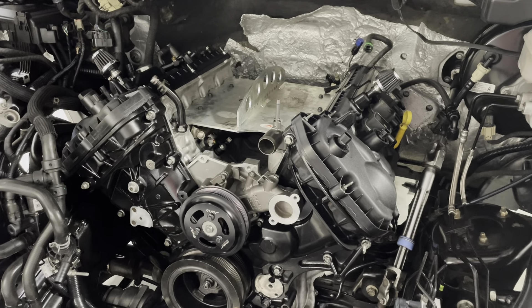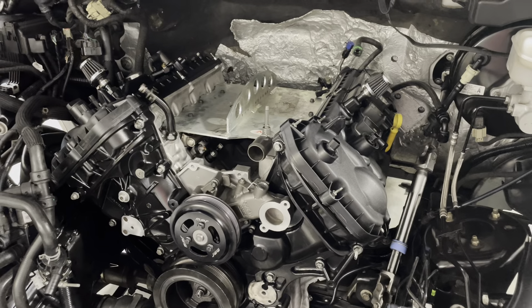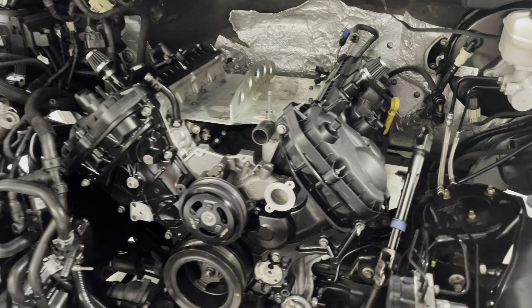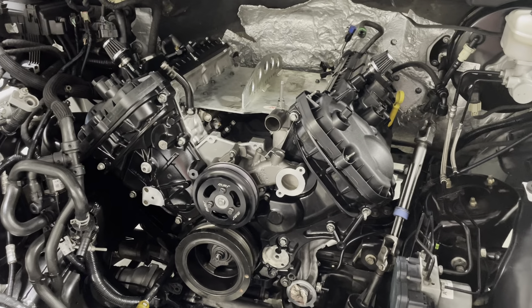The headers have gone to ceramic coat — long tube headers. They'll have a little bit of a goldish look against all that black. It's going to look nice.